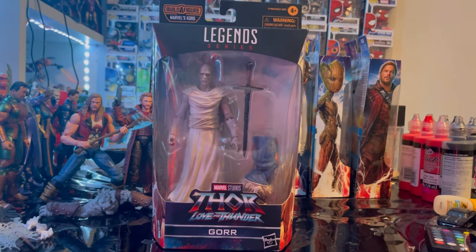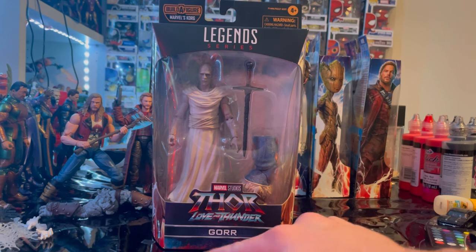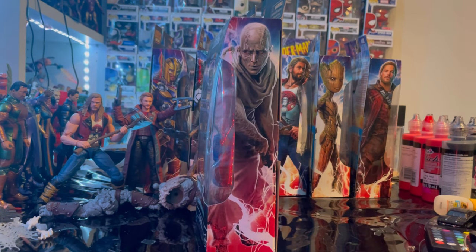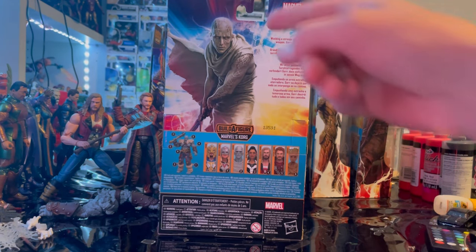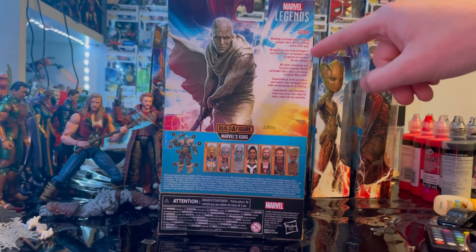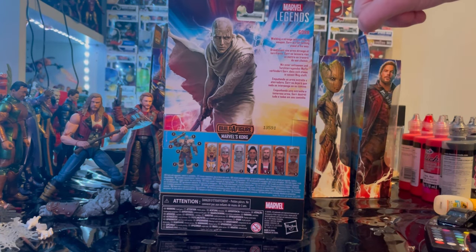We've got the Marvel Legends logo here on the top, Thor: Love and Thunder logo here, and Gorr at the bottom. Here's the side art of Christian Bale as Gorr the God Butcher. Here is the back with that same artwork — if you guys want to pause and read that, you can.